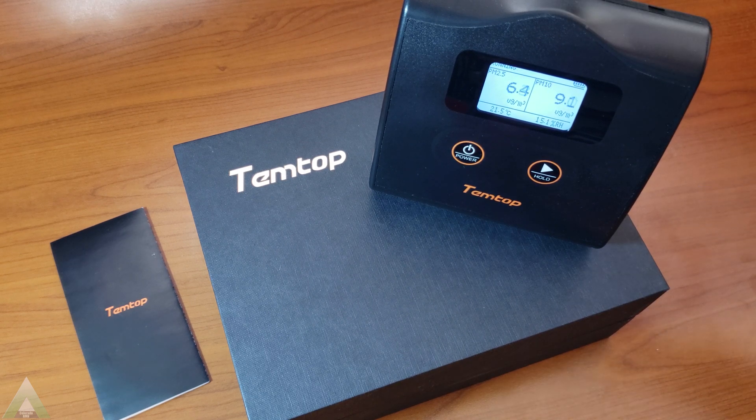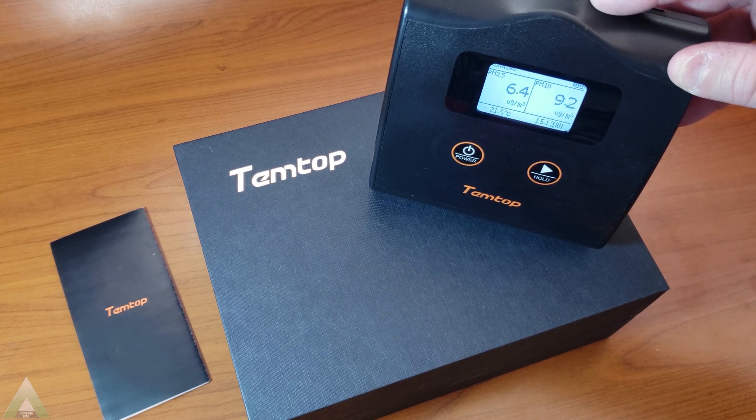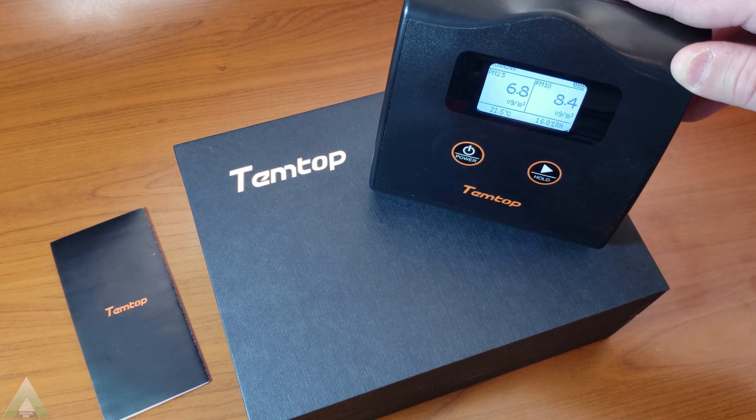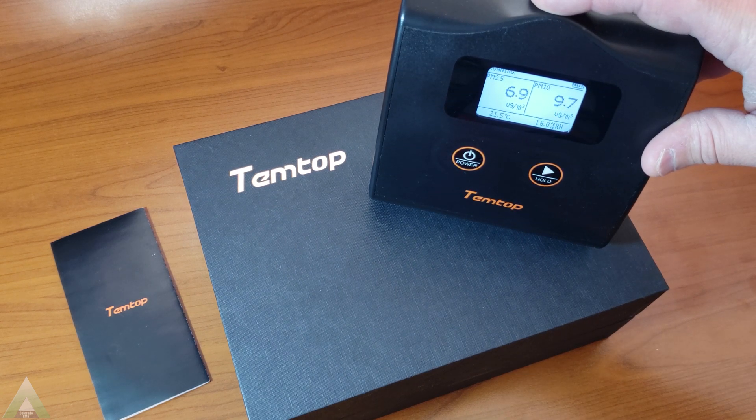In addition to running this unit on USB power, you can actually use it wirelessly — meaning that once it charges, it can work up to 16 hours without being plugged in, which is what the manual claims. The unit has a 3,000 milliamp-hour battery rated at 3.7 volts. So as I mentioned, it is a fairly basic unit.